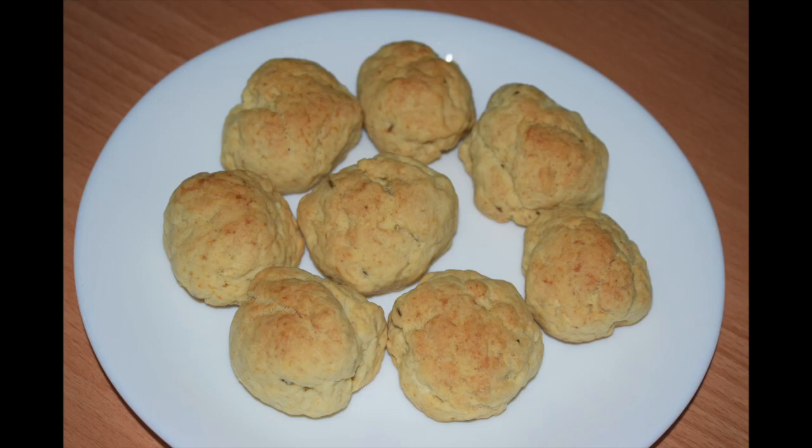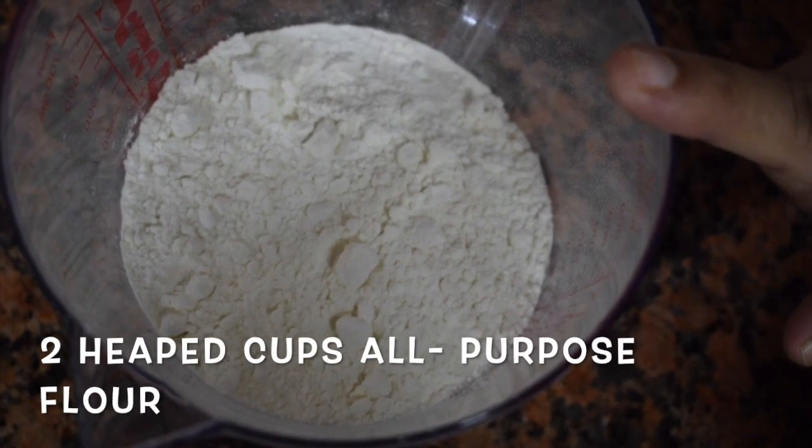So let's check out the ingredients. If you haven't subscribed to my channel please do subscribe. If you like this recipe, click the like button and give a thumbs up. If you have tried this recipe, do leave a comment in the comment section below. So let's get started!